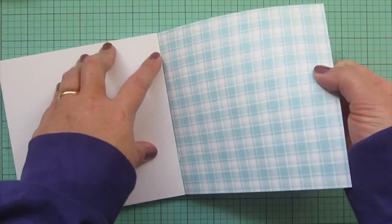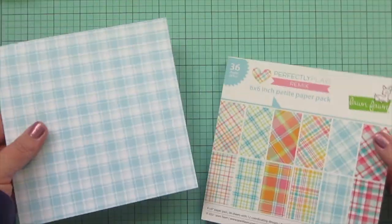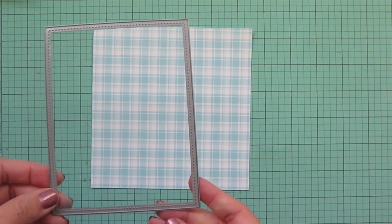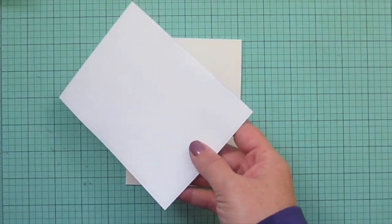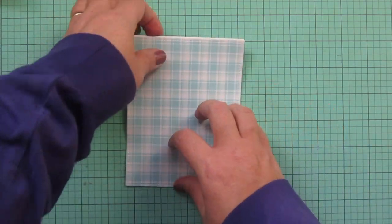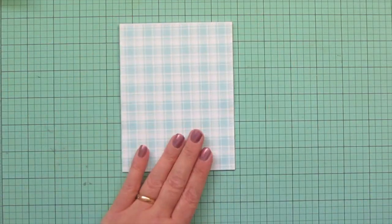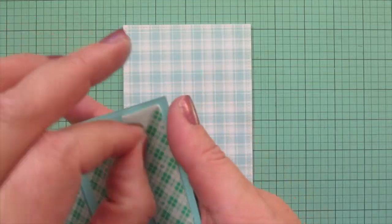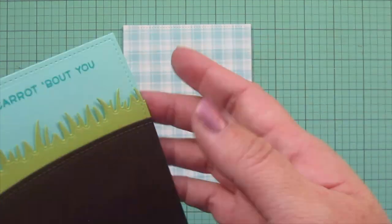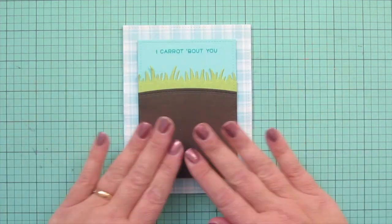I grabbed some pattern paper from the Perfectly Plaid Remix six-by-six and decided to go with the blue and white gingham — my nephew used to have a Peter Rabbit nursery with a lot of blue and white gingham, so I thought this was perfect. I trimmed that down with the largest of the Lawn Fawn stitch rectangle stackables, adhered it to my card front, making sure the edges are on there nice and straight. Since it covers the entire card front, I also added foam tape to the back of my focal panel, peeled off the release papers, centered it on my card, and pressed it down.